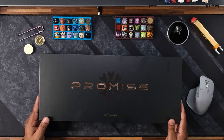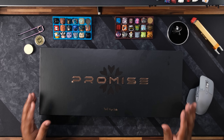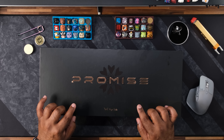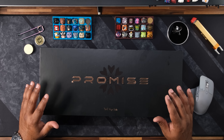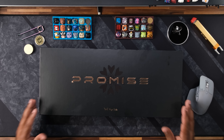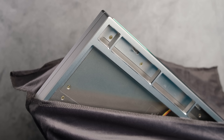In this box is the most expensive keyboard ever sent to this channel for review. Watch the whole video and I promise you won't be disappointed. Hey y'all, welcome to Clackbait. This is the Promise 87, a TKL by Wuche Studio.